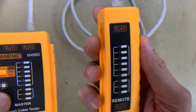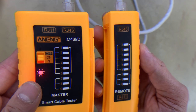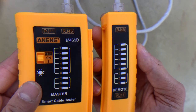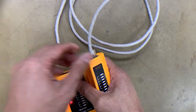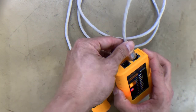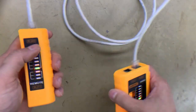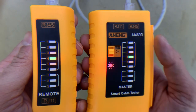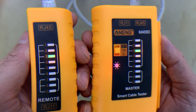On the remote side, we can also check — there's a flashing light on every number. When the light is flashing, it means the cable is complete and intact; it's good. We can also connect it the other way around, swapping the two components — the remote and the master — to check together.